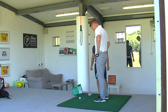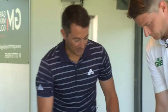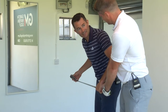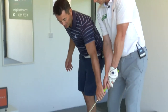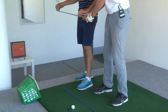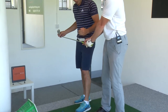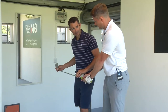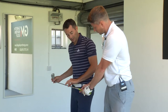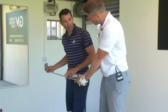Just get yourself set up and we'll talk through a couple of little positions. Your tendency is to take the club back too much inside and get the face a little bit too closed. So when we get the club back to halfway — halfway being when the shaft is parallel to the ground — we want the toe to be pointing a little bit more to the sky. A good checkpoint is when the club gets halfway back and is parallel to the ground, we want that shaft to be directly down our toe line, with the face a little bit more up.